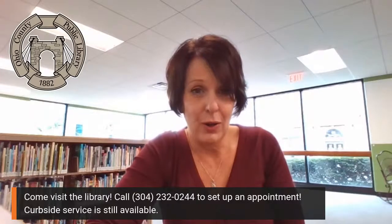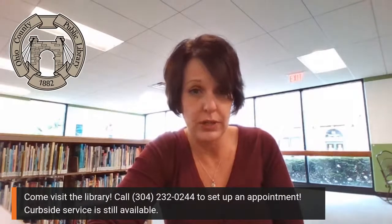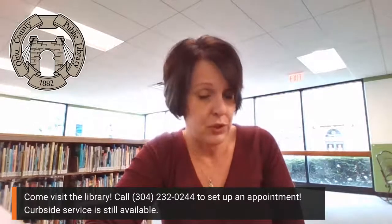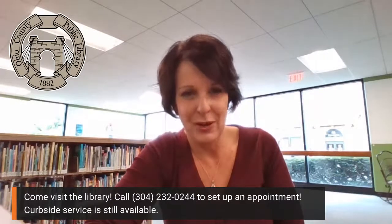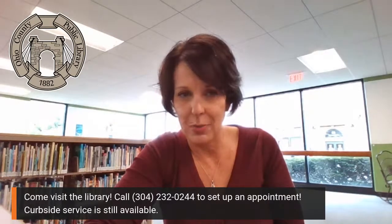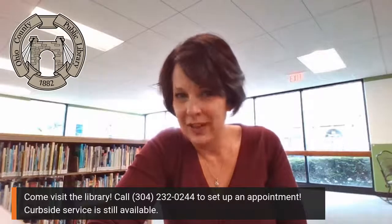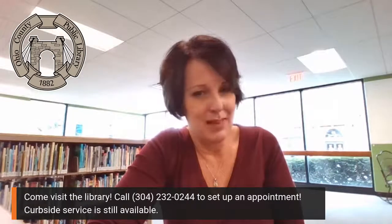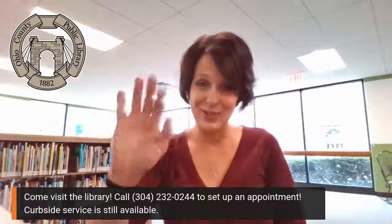To visit the library, you can call us at 304-232-0244 to set up an appointment. You can also do that by emailing us — if you go to iocountylibrary.org and click on the Ask a Librarian button, you can set up an appointment that way. We still have curbside, so if you don't have time to come in or don't feel comfortable coming in yet, we understand. You can let us know what kind of books you want, and we will deliver them right to your car in the parking lot. Video tomorrow about the Halloween party, video on new items Friday afternoon. I will see you very, very soon. Thanks for joining me today. Bye-bye.